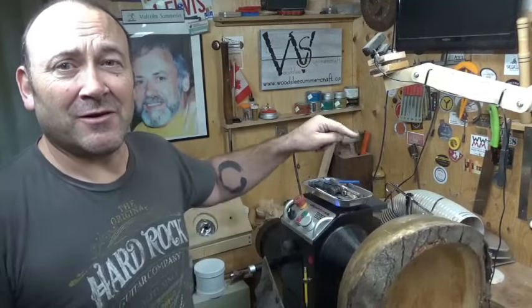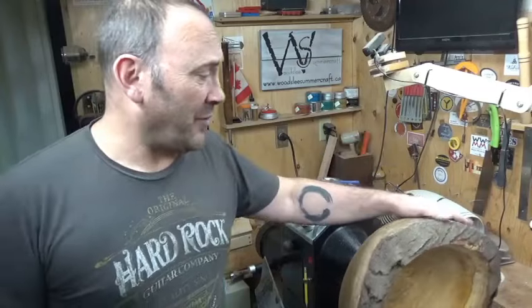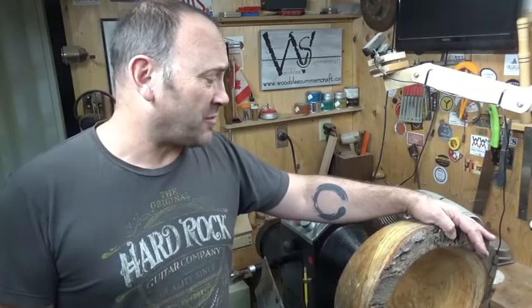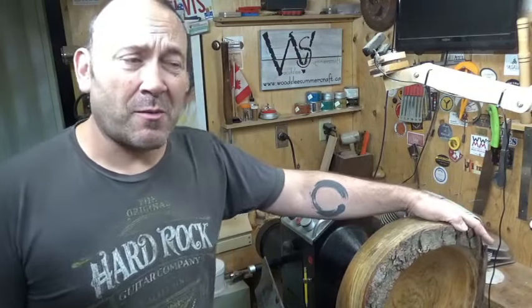Welcome back to my shop, I'm Rob from Woodsy Summercraft. Today is the first day I'm planning to use my Laguna lathe since I fixed it yesterday. On the lathe I've got this great big hunk of black locust which is locally grown from Leamington. A buddy of mine Ryan gave it to me — we went around and chainsawed a whole bunch up from his parents' property, and this is one of the pieces I processed probably a couple of years ago.